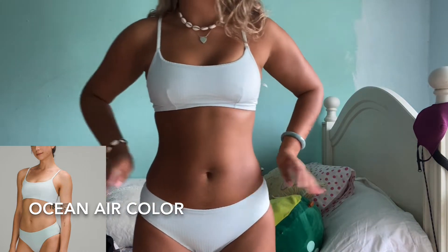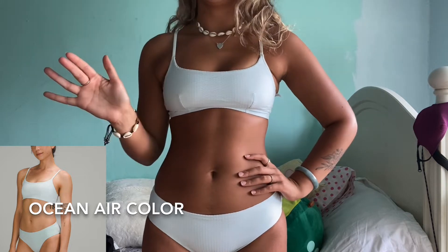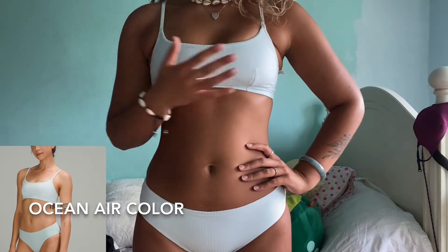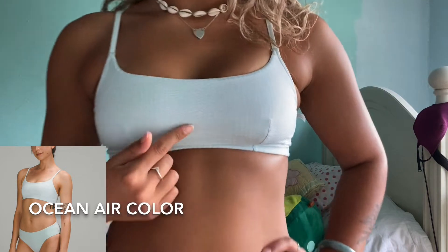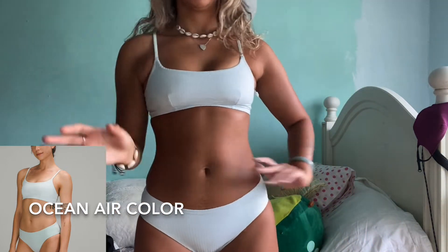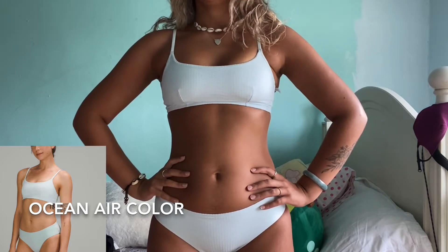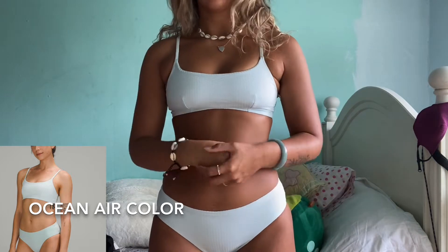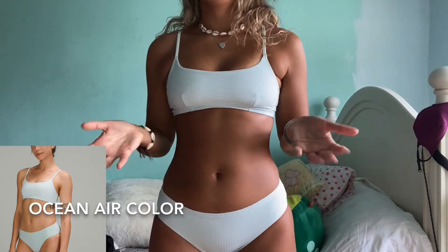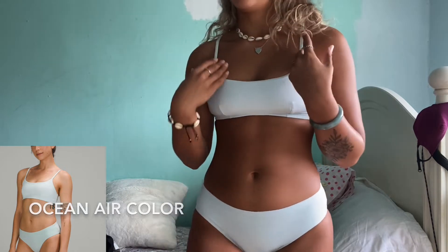I definitely wouldn't size up in these, but sizing down would be unflattering and uncomfortable. They do have a ribbing detail, which I don't mind, but it might be annoying for others, especially when trying to mix and match. Overall I really like these — I've worn them to the beach and had no slip-ups. When playing volleyball or doing physical activities, they gave me a good sense of feeling covered up. The shoulders have adjustable straps, which I was also a big fan of.